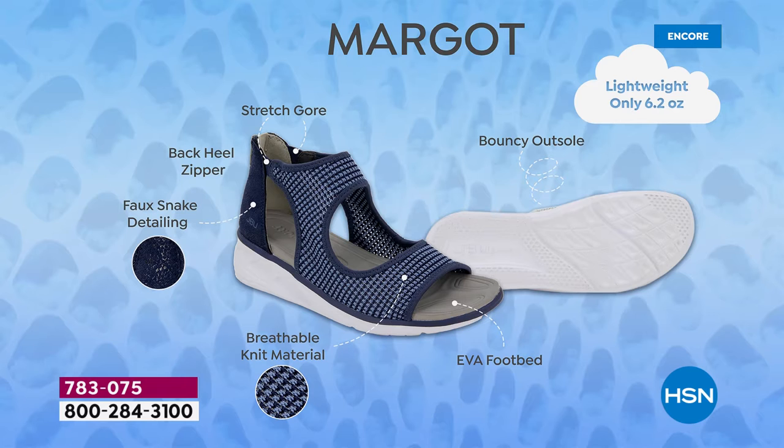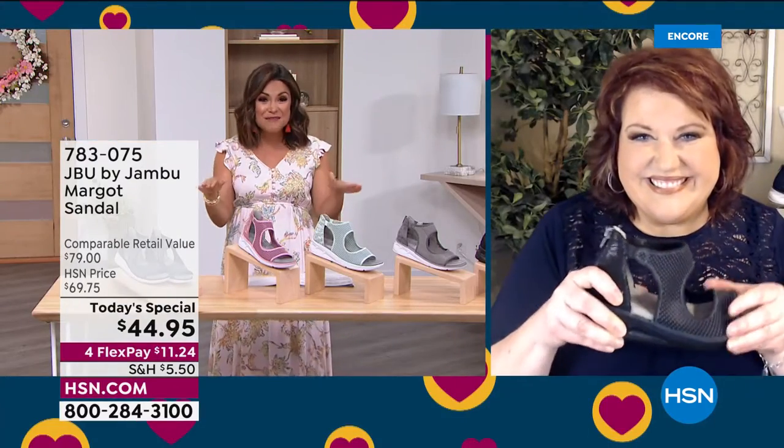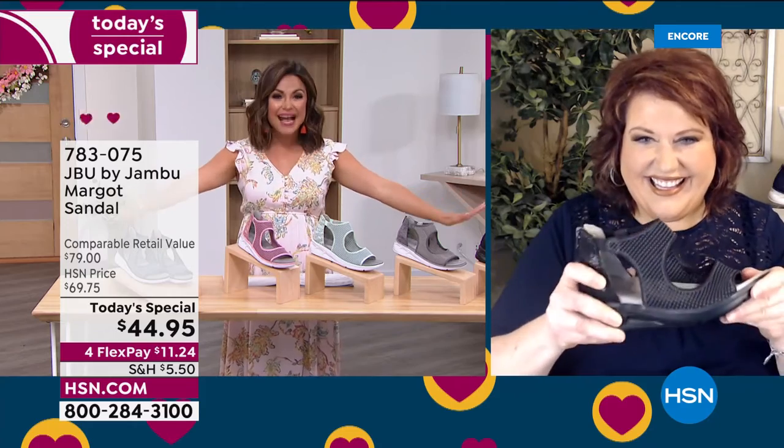JBU by Jambu has so many little built-in features that add to the sheer pleasure of wearing these shoes. At 6.2 ounces, they almost feel like you have nothing on your feet. The stretch around the ankle, that back heel zipper - you can get these on and off so quickly. Once you zip it up, it feels nice and secure and stable because of that sneaker-type bottom. Equal parts sporty and chic at the same time.